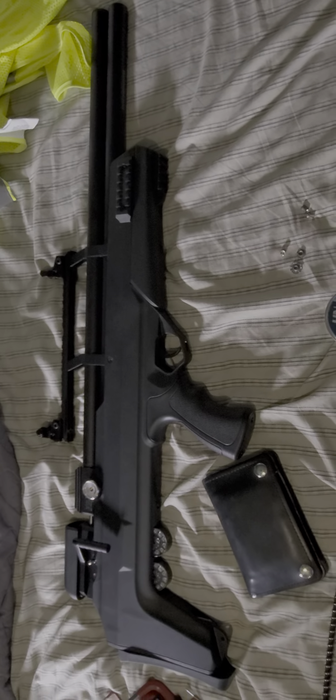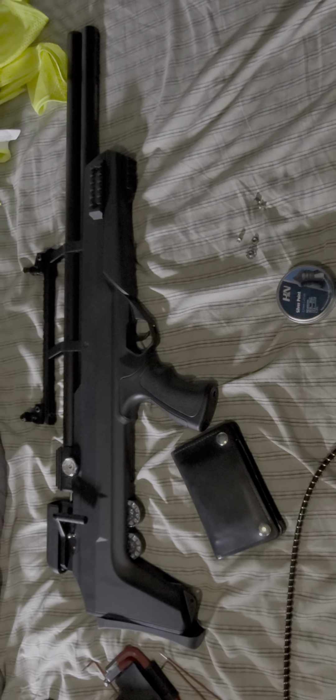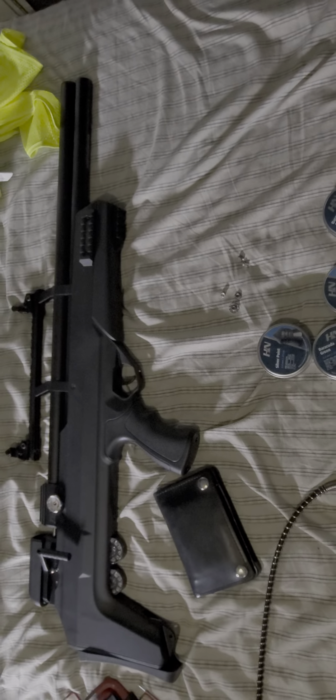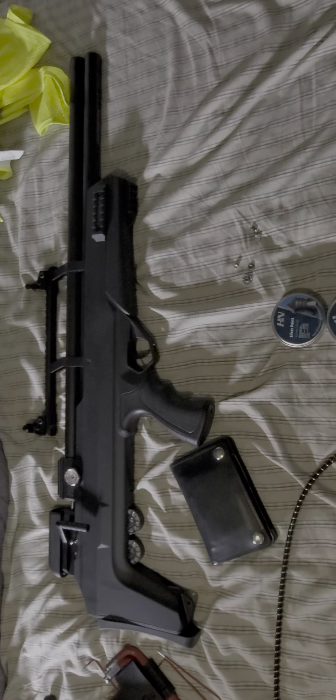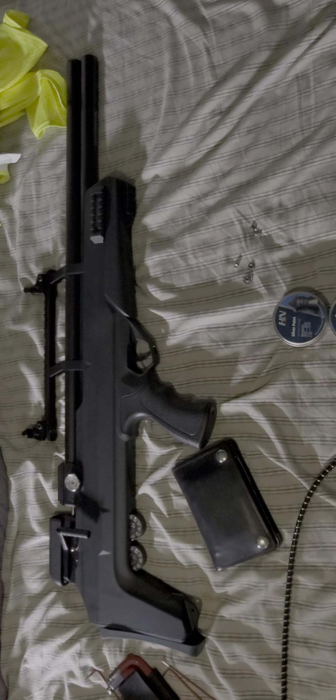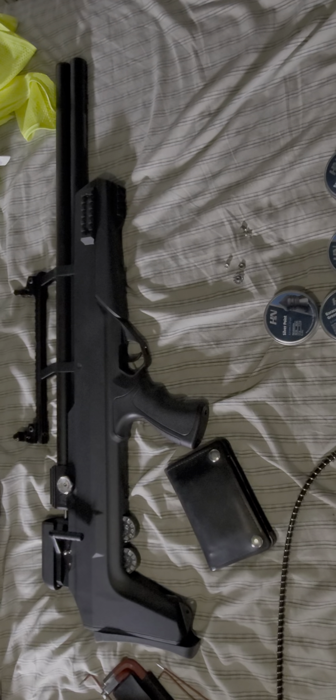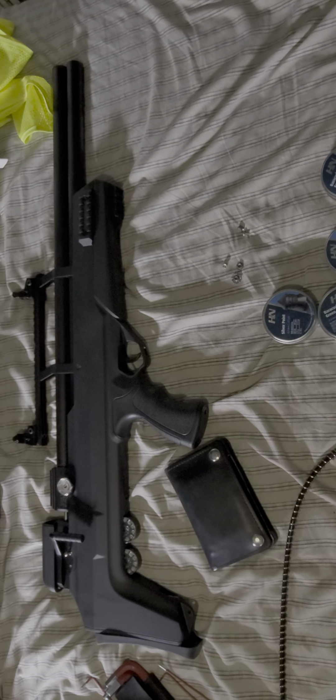In case you guys are wondering, yes, you can put iron sights on your Avenger bullpup. Stay tuned for more updates as I add pieces to this. I'm thinking about maybe painting the stock, putting a moderator on here, and a couple other pieces to see what I can do to trick it out.